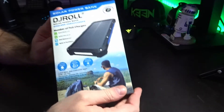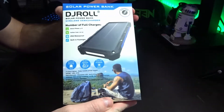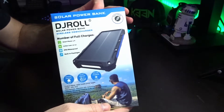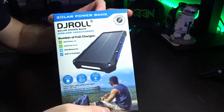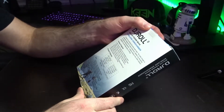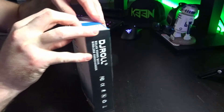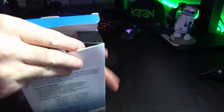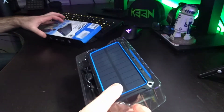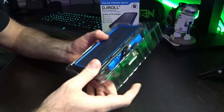If you like camping, hunting, or anything of that nature, or are just looking for a good power bank that you can get a lot of life and charges out of, definitely check this out. I'm super excited because this is going to be perfect for hiking and camping. Let's go ahead and open the box.